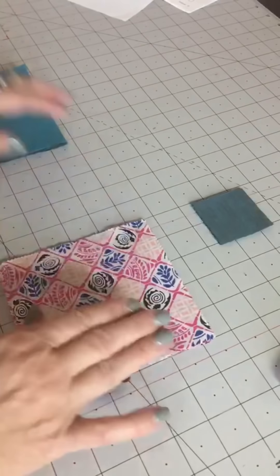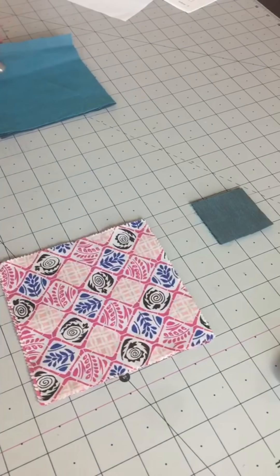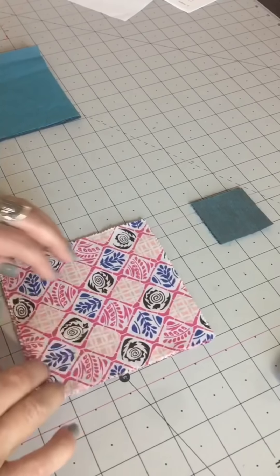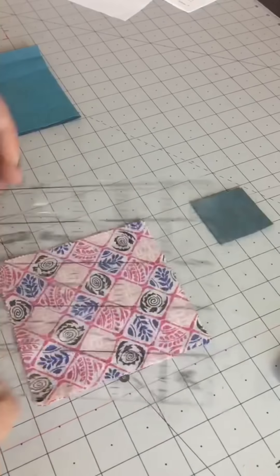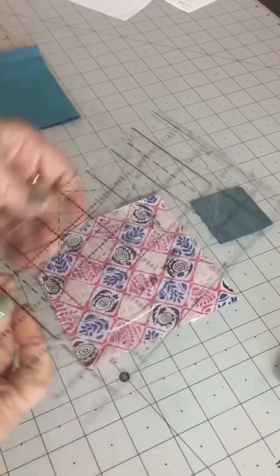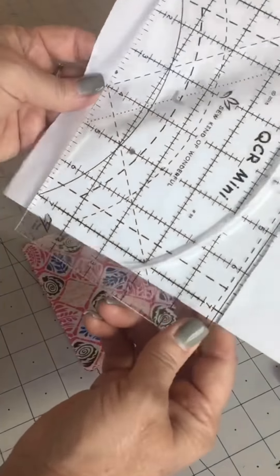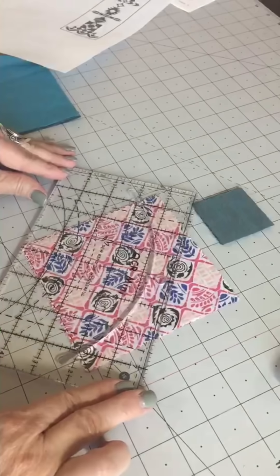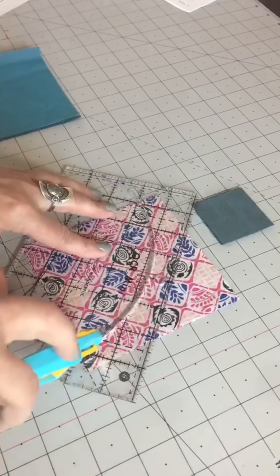We're actually making two blocks this month. We're making arches, which is block four, and then the last month is the horizon blocks — this is the other half of the horizon block, so we actually make two blocks. We start with the QCR mini ruler. I have my four focus fabrics all lined up here, right side up, and I'm going to take this V — there's a dashed V on the ruler — and place that on the corner of my stack of fabrics.